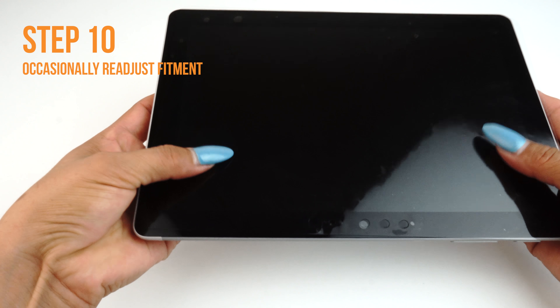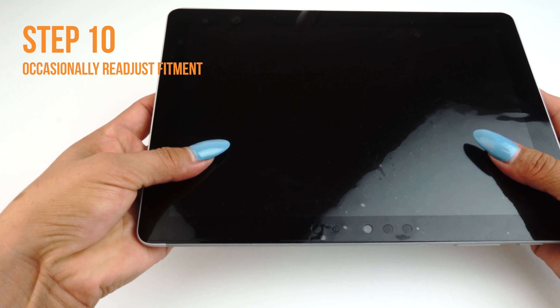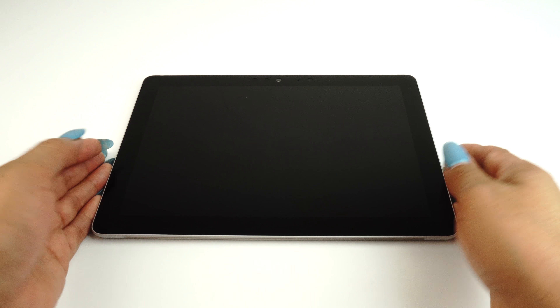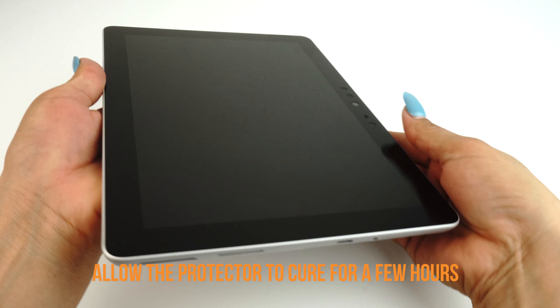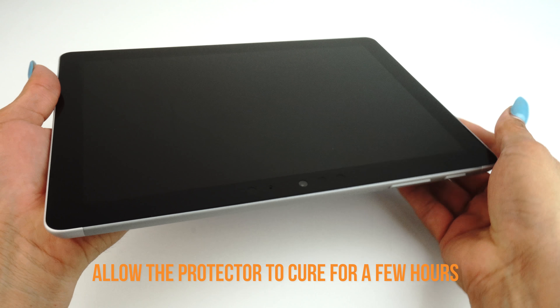Occasionally stop and reposition the TechSkin. The screen will become more difficult to maneuver as the liquid is removed. We recommend allowing your applied TechSkin 12 to 24 hours to cure before turning on and using your device. Although this will produce the best results, it is only a recommendation.